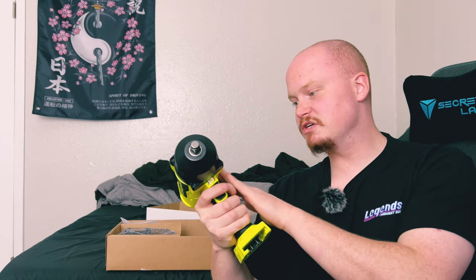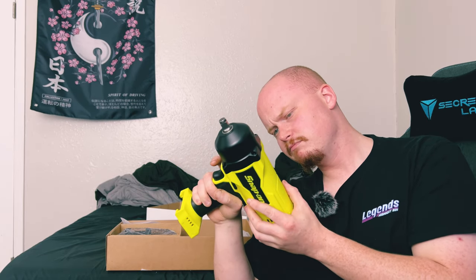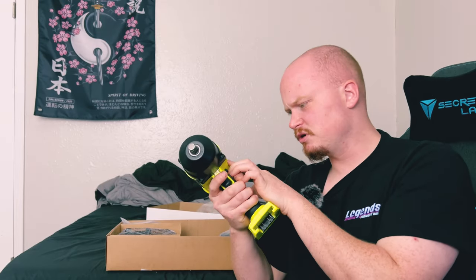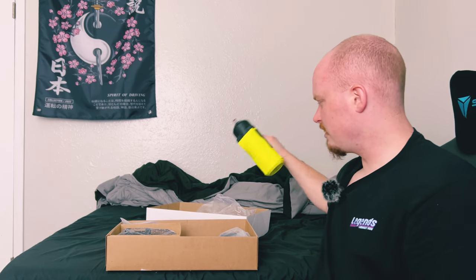I do like this color — it is clean. It's kind of already scuffed up right here, might be hard to tell on camera, but that's okay. This gun's going to get a lot of use regardless.